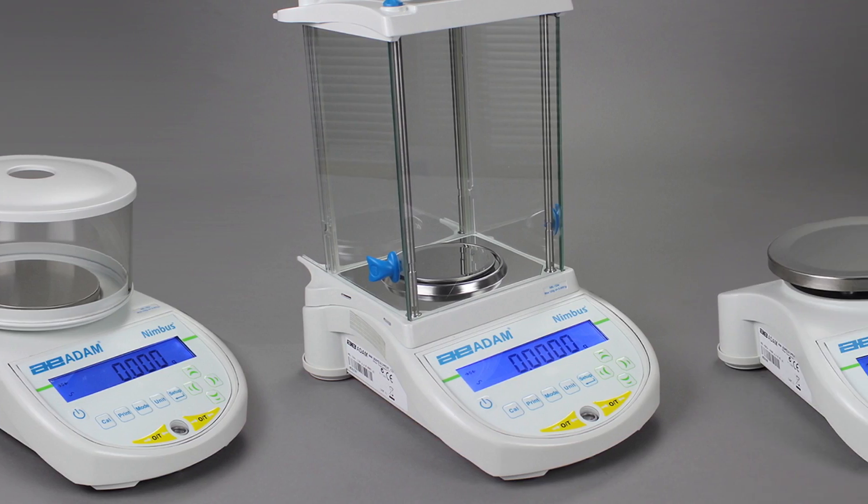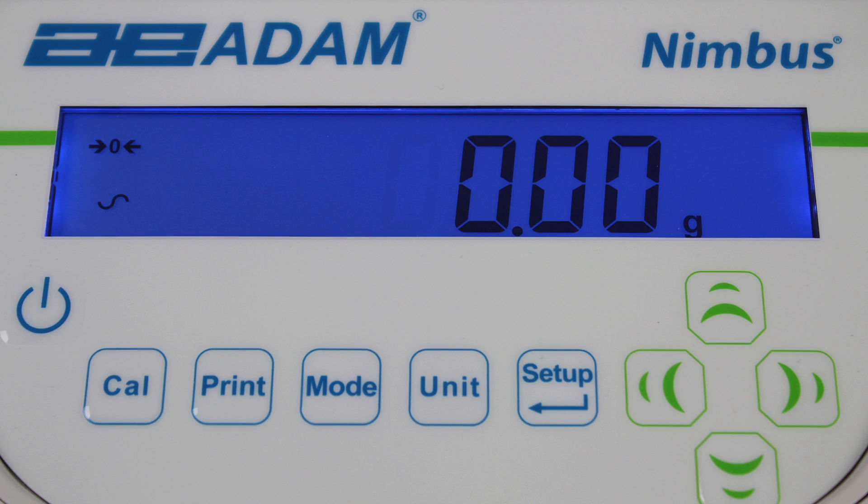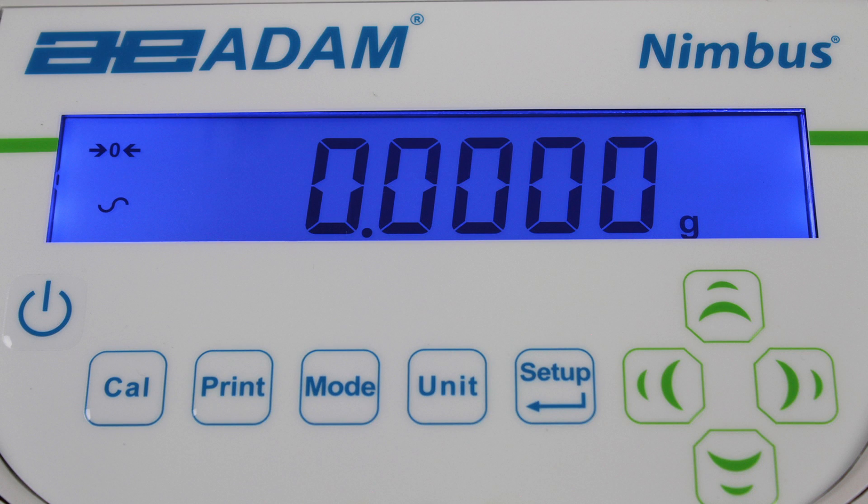With a range of analytical models and precision top loaders, the Nimbus delivers results from one-tenth of a milligram to one-tenth of a gram, with capacities up to 22 kilograms.